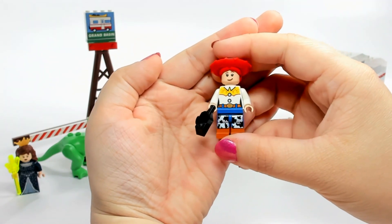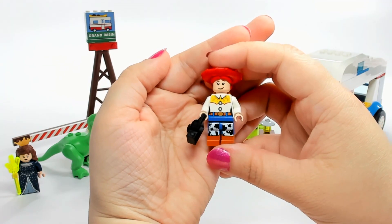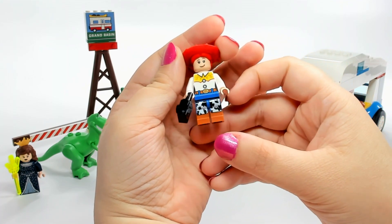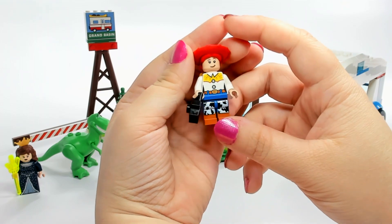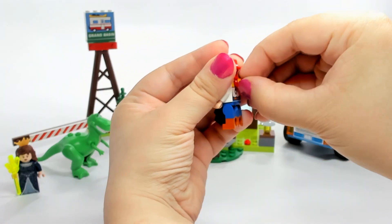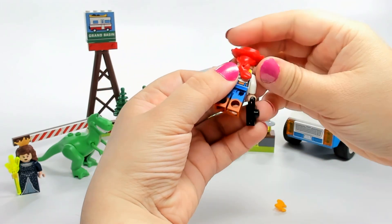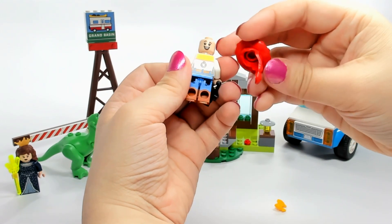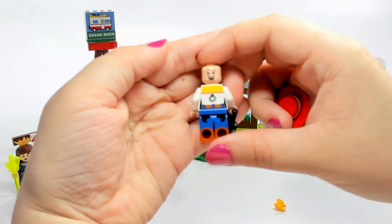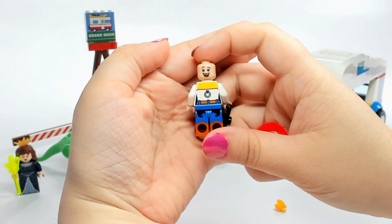Here is Jessie, our cowgirl. I like this version of Jessie — with the new ones you don't have the molded head like the old sets did. The original Jessie had long legs like Woody, I believe. She has a nice little hat with her hair, and you can take the bow off if you don't like it. The hat and hair are one attached piece that can be used on other figures, which I love.